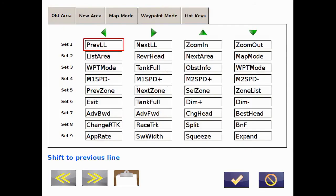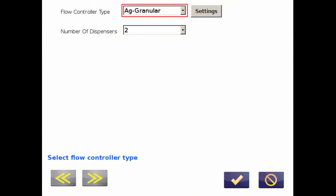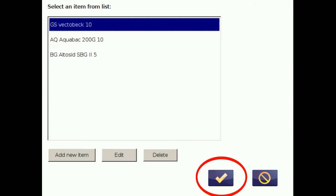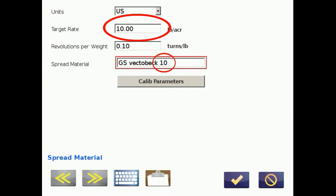Before we get started, go into settings keys and make sure you have motor 1 plus/minus and motor 2 plus/minus assigned for RPM adjustments after the training run. Then go into the application page, select settings, select the flow controller, make sure it's set to AG granular, and check the settings. Confirm the product — GS VectorBack at 10 pounds per acre — and verify the target rate is 10 pounds. Check the parameters: the speed adjustment is set at 1%, with a range of 1 to 20. I like to use 1% — that's usually enough, but you can bump the switch a couple of times to see the RPM change on your motors.